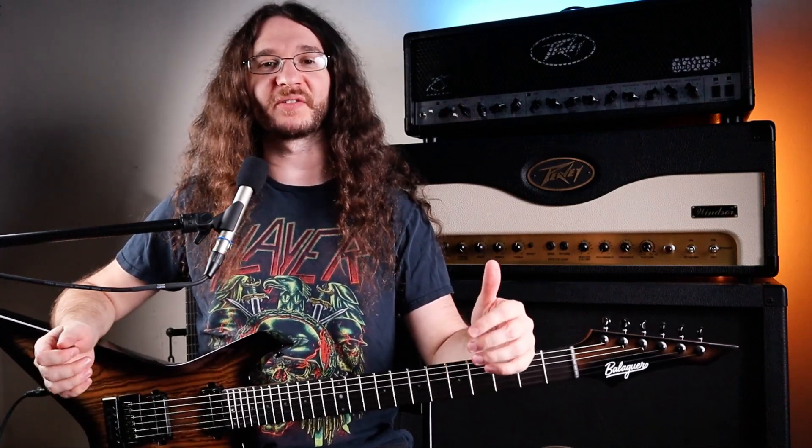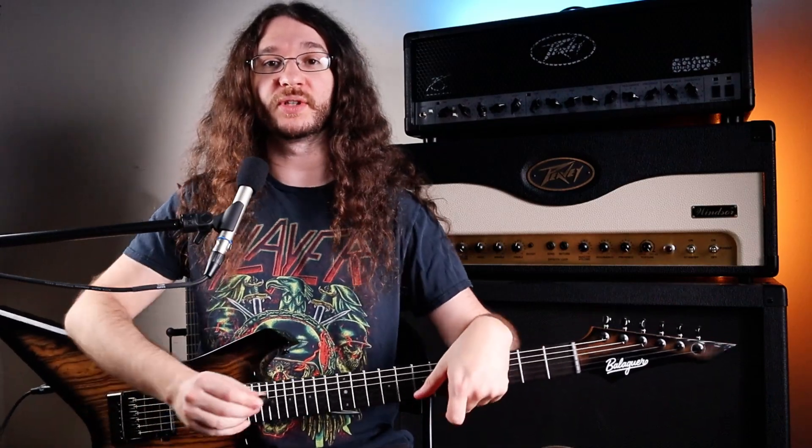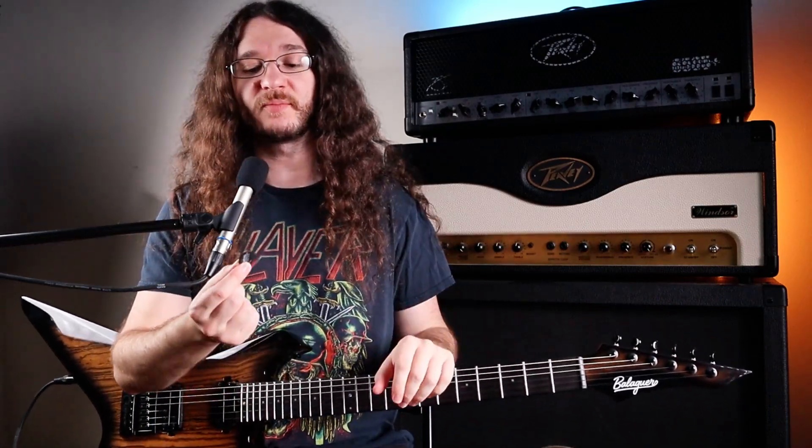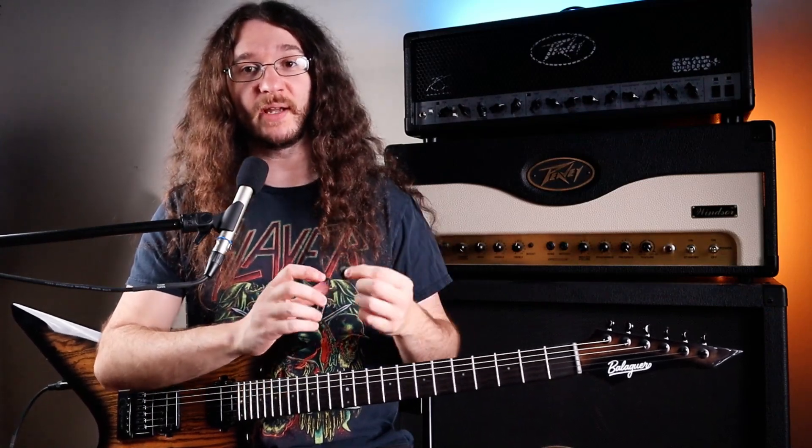Hey guys, my name is Mitch. Welcome to another guitar lesson. In today's lesson, we're going to be talking about how to hold your guitar pick. Doesn't matter what kind of pick you have — whatever you've got, they're all going to work pretty much the same way.